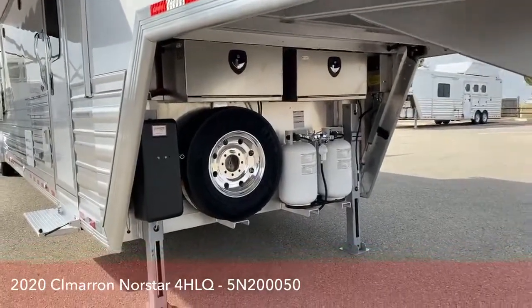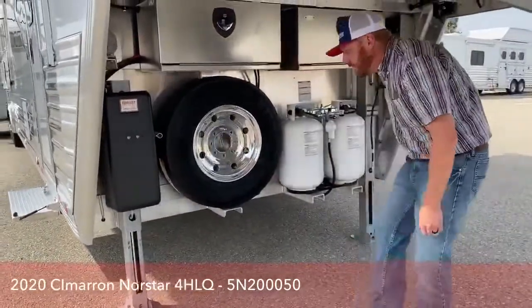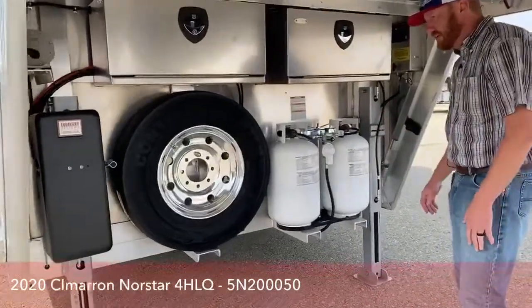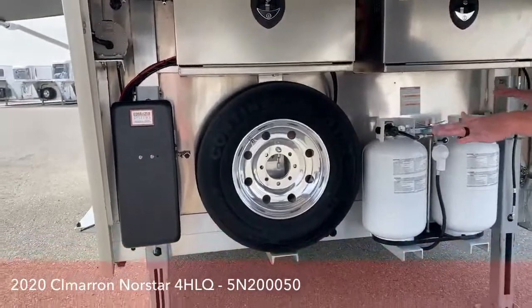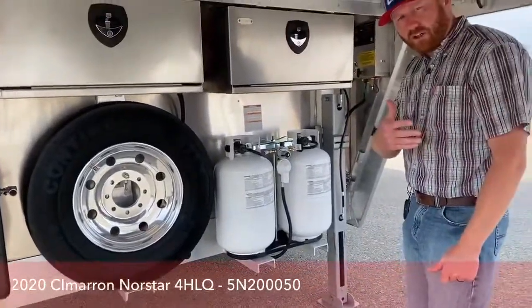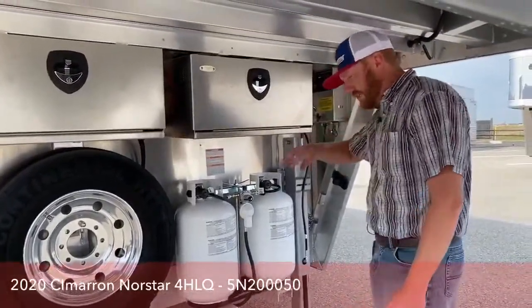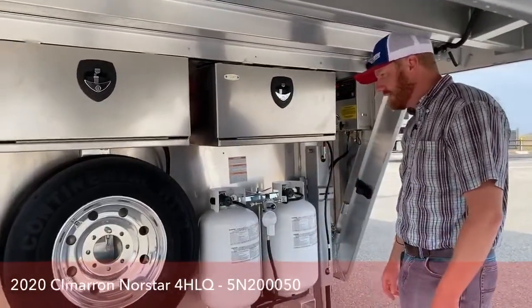As we get underneath the gooseneck, we did the dual hydraulic electric over hydraulic jacks. On these bigger trailers with the slides, we just like that extra stability of having the dual jacks. You can also manipulate the way the trailer sits if you're on uneven ground. And also, if you're not dead center when you go to hook this trailer up, they're individually switched each leg, so you can almost walk it right onto the ball itself.